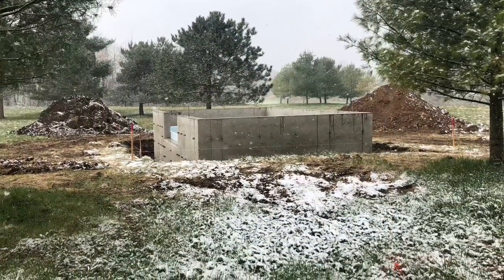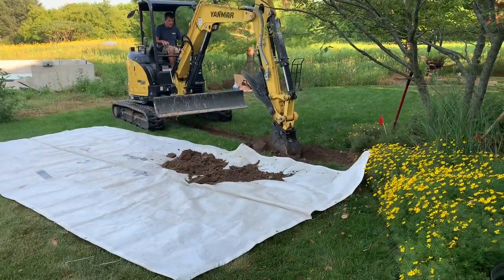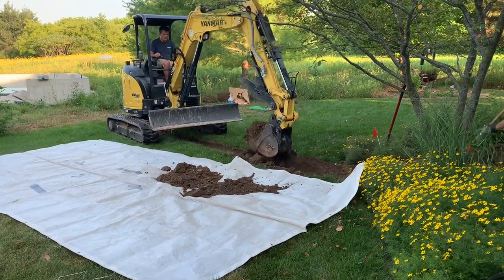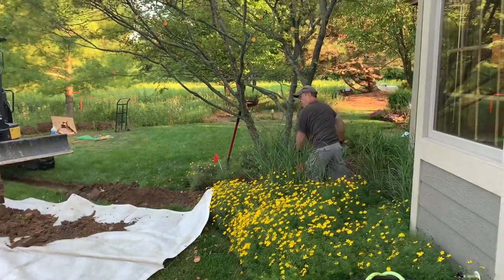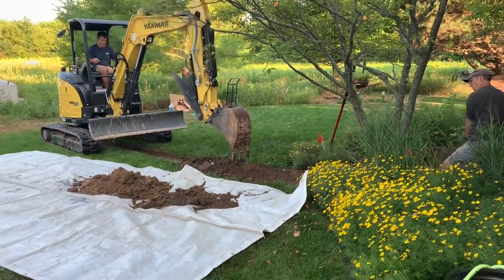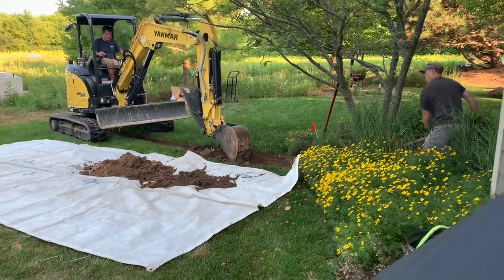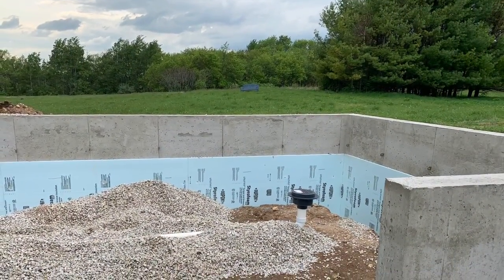Then it sat until summertime. Early summer, they came back to dig a trench where they could run electric, gas, and water — it runs from our home to the greenhouse. You can see in this video they did a really nice job of not making a mess of the lawn. They also installed a drain in the floor of the greenhouse.